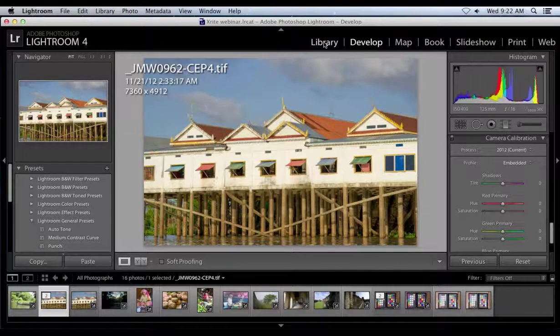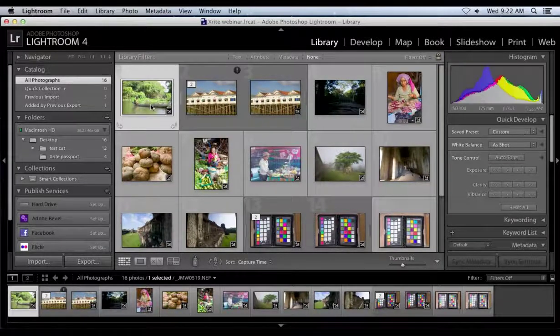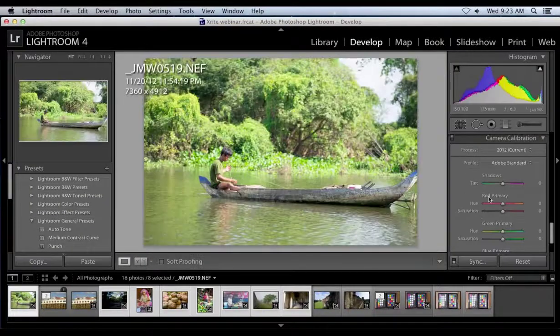I'm going to turn the sharpening off, and it says no noise has been detected — so we do not need to apply noise reduction. It tells you right here whether you need to or don't. Now if I want to do this to a series of images, I can click New and call this the Cambodia preset. I've saved this because I want to process several different images at one time. Then I'll hit Save. This is what's going to make our raw workflow a lot more efficient.